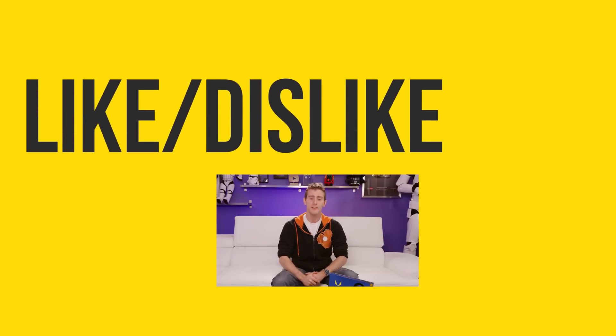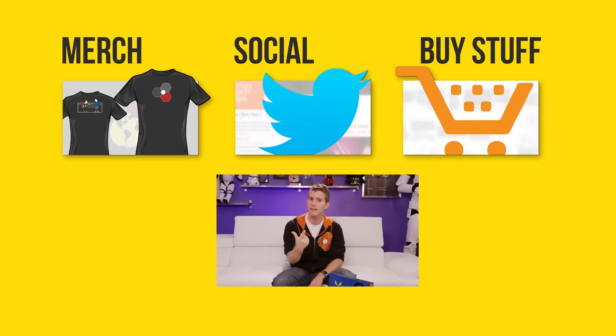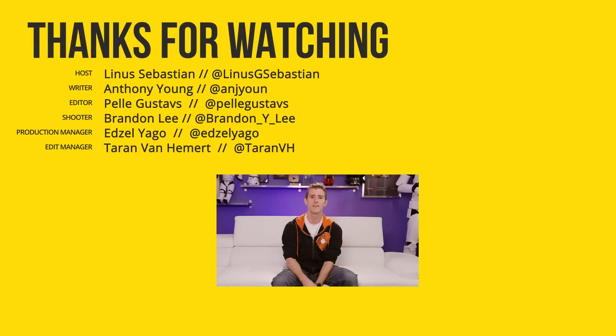Thanks for watching guys. If this video sucked, you know what to do. But if it was awesome, get subscribed, hit that like button, or check out the link to where to buy the stuff we feature in the video description. Also linked in the description is our merch store, which has cool shirts like this one, and our community forum, which you should totally join.